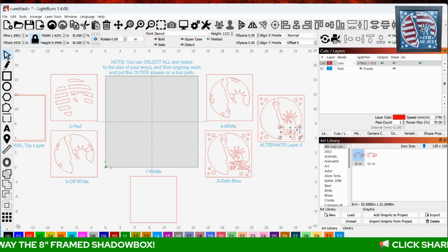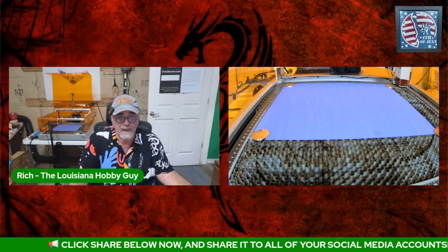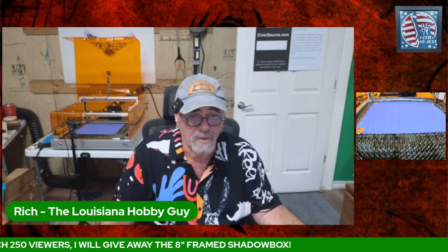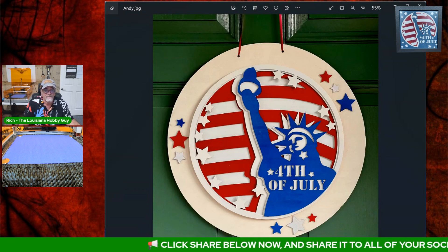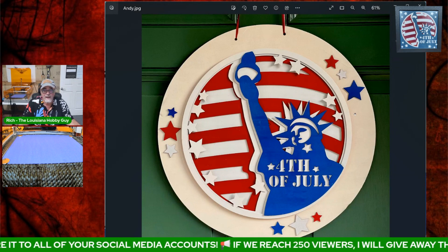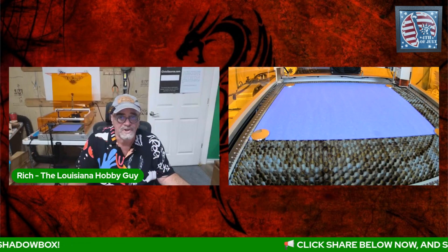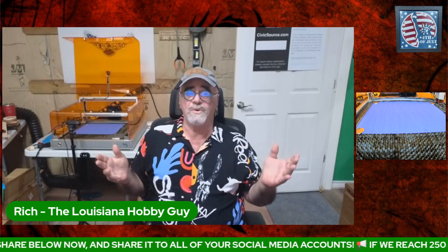I had one of my patrons who got a free preview of this last week — they made one and shared it with me. What he made was a door hanger. He made the file, added an extra layer around the outside bigger than the plaque, put some stars out there, lasered a couple of holes in it, and hung it on his front door. Thank you, Andy, for that photograph. Feel free to change it, rearrange it, and make it your own.